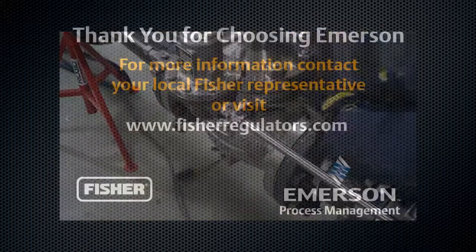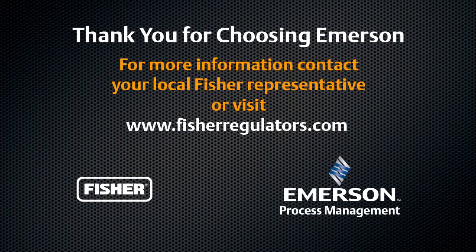Your LR125 is now ready for operation. Thank you for choosing Fisher Regulator Technologies. If you have any questions, contact the local Fisher representative or visit us online.